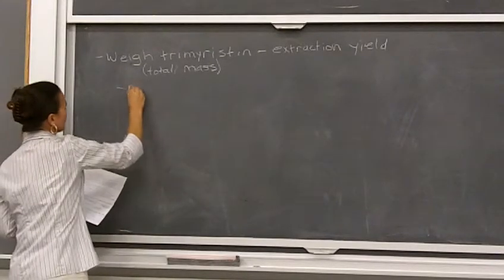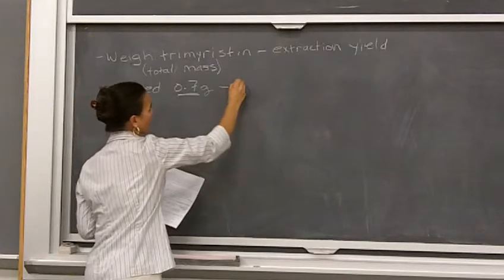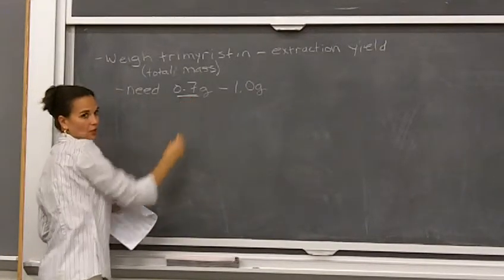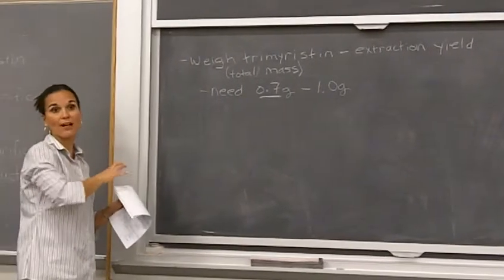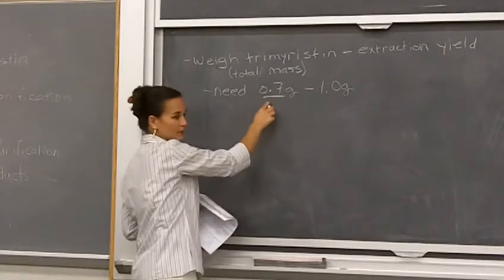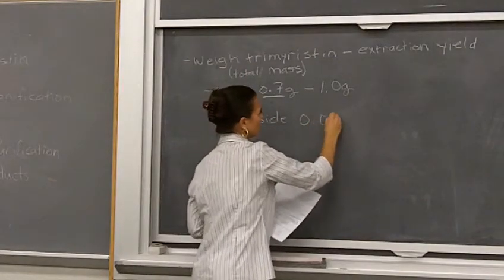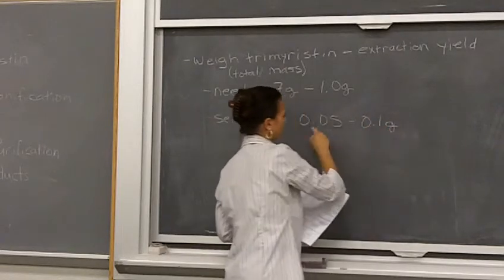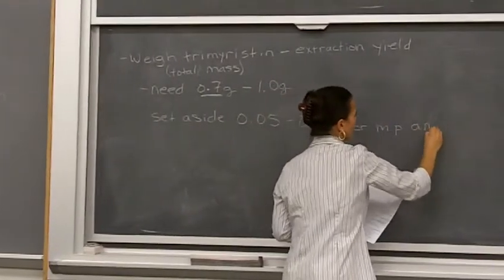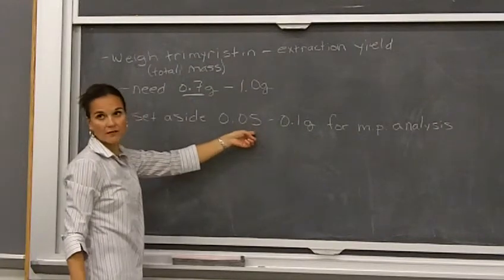For part two, you're going to need 0.7 grams. You can go all the way up to using a gram, but you don't want to use more than that. If you don't have this much, usually amongst the class sections there's someone else who made more than they need, so we can donate back and forth as needed. What you need is 0.7 grams, plus you're going to set aside 50 to 100 milligrams — so 0.05 to 0.1 grams — for melting point analysis. So all total, your need is 0.75 grams: 0.7 for the reaction and a little bit set aside for melting points.